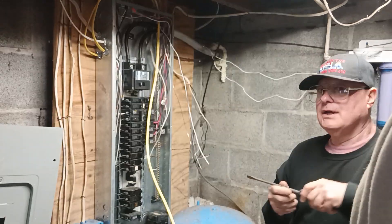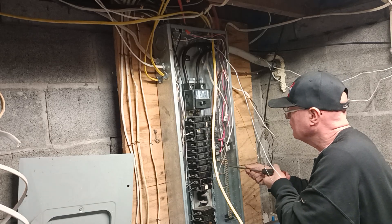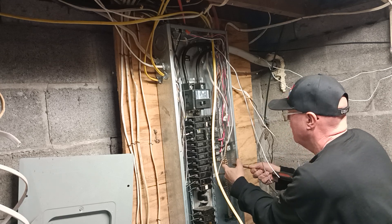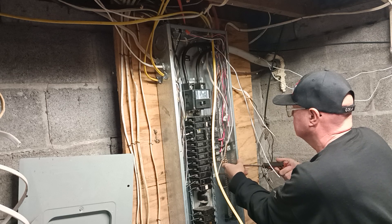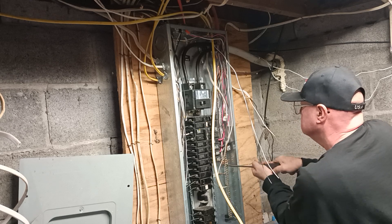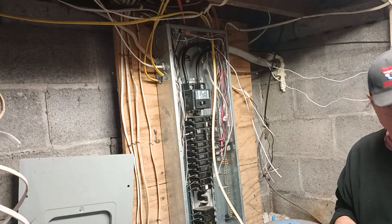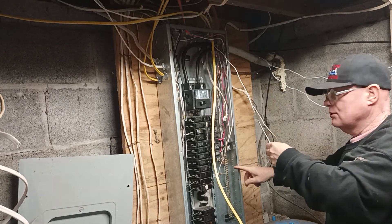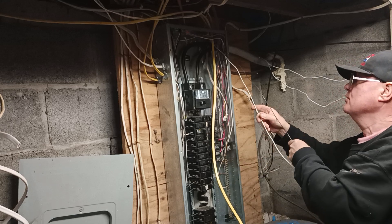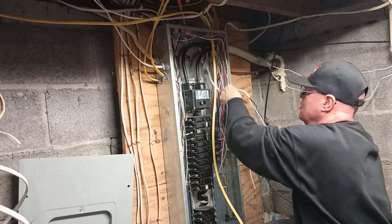There's a good one right there. We have plenty of terminals, so it's best to put one wire to a terminal. You're allowed to put two of the same gauge ground wires in one terminal, but only one white wire to each terminal. So we'll take our white wire, push it over to the side here, and bring it down.